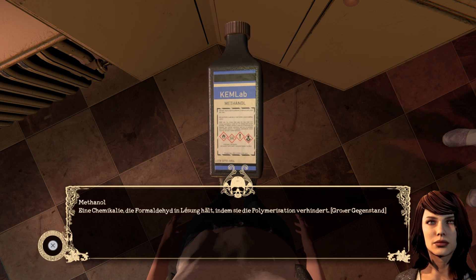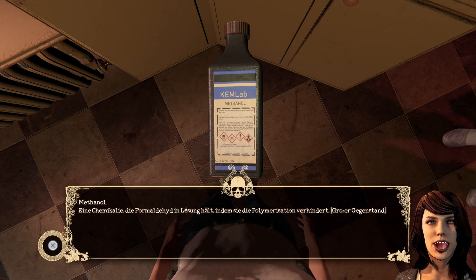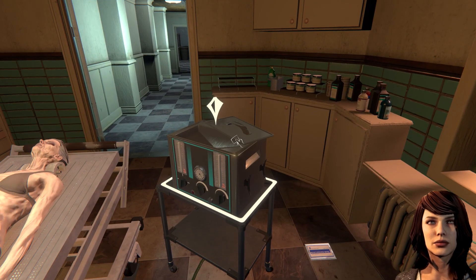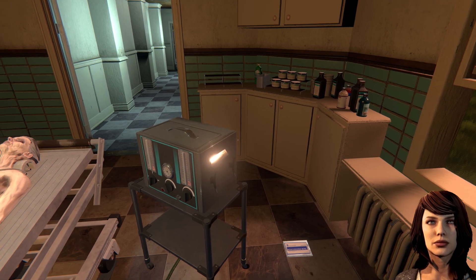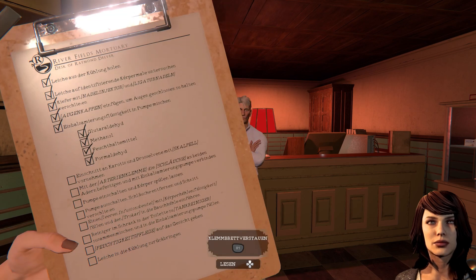Da merkt sich die letzte Bewegung, das ist ja witzig. Methanol – eine Chemikalie, die Formaldehyd in Lösung hält, indem sie die Polymerisation verhindert. Von mir aus. Habe ich alles? Gold? Ich hoffe doch.